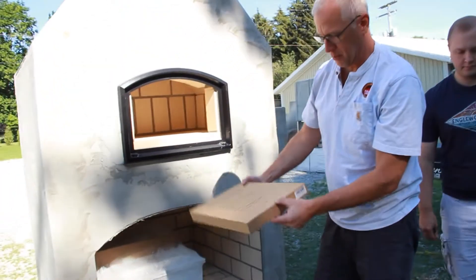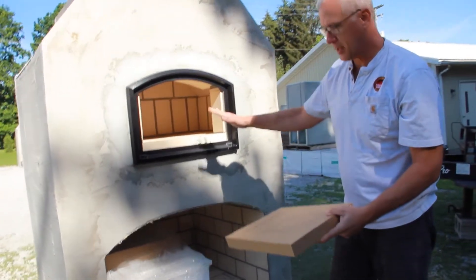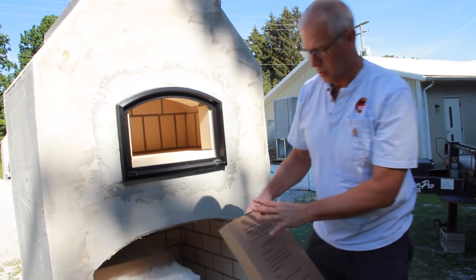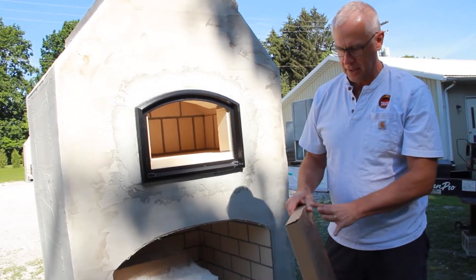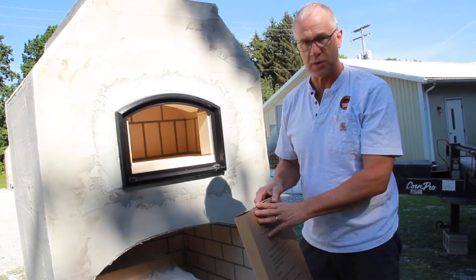Next we've got the pizza peel that comes along with each of the brick ovens. We'll set this aside. This needs to go straight to the homeowner because it's going to be for their use once the unit is complete.